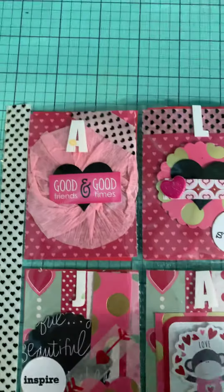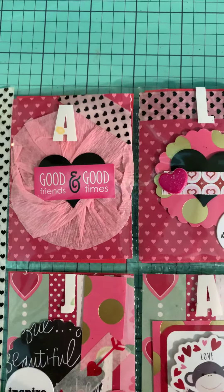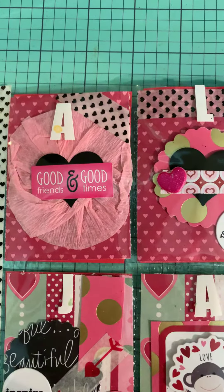The first one is a rosette with a heart punch and a sticker that says good friends and good times. And then her A for Alejandra.